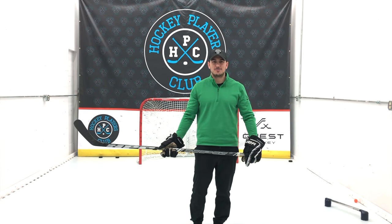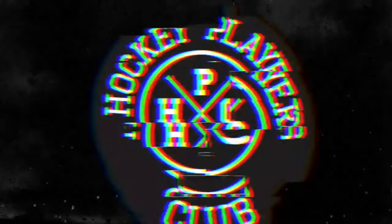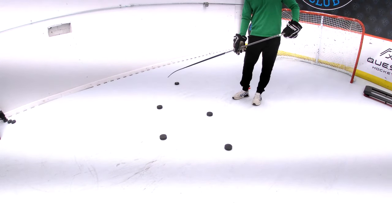Hi guys, Patchworks from Quest Hockey and Hockey Players Club, and this is the 4-Puck Diamond Drill. Alright guys, arrange 4 pucks in a flat diamond shape. Each puck is about 18 inches apart.